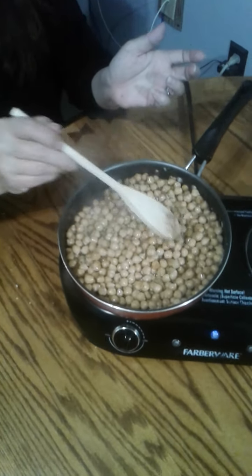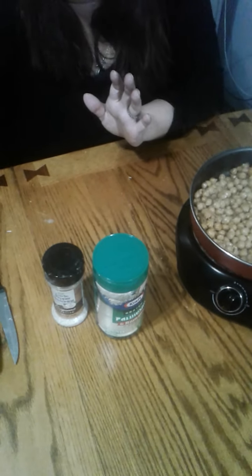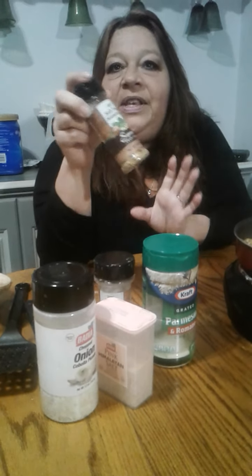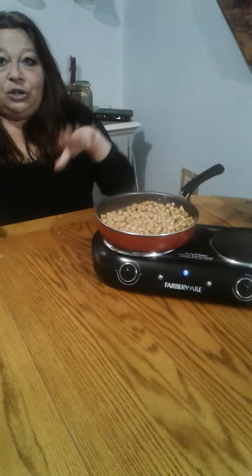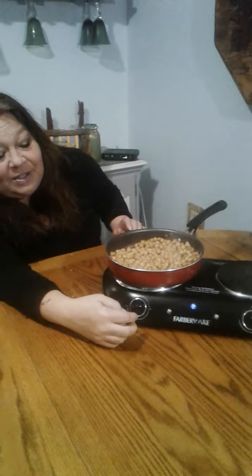Let's go over it one more quick time. Parmesan cheese — main ingredient. Garlic pepper, salt, onion, and I like this salt-free seasoning. You can also use Italian seasoning if you like a little more oregano and basil flavor. Don't overcook your garbanzos — you'll end up with kidney stones for food, not in your body. Let's clarify: garbanzos do not cause you to have kidney stones. I'm going to sign off and eat these garbanzos. Until our next video, be blessed.